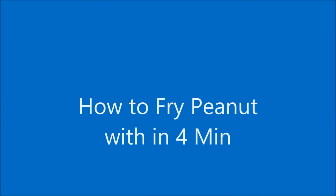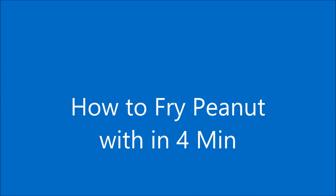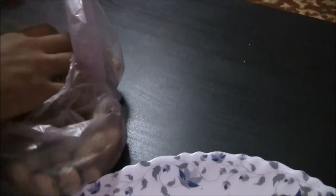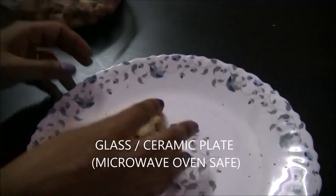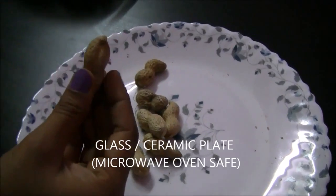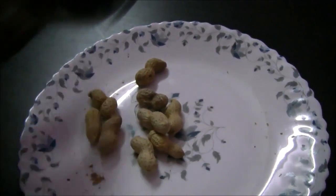Welcome to another episode of Easy Life. How to fry peanuts within four minutes in the microwave. Take some raw peanuts and put them in a ceramic or glass plate — it should be microwave oven safe. Do not use any kind of plastic plates.